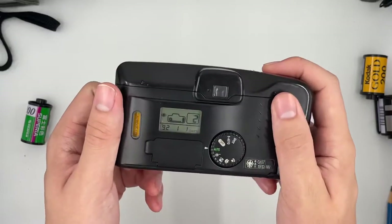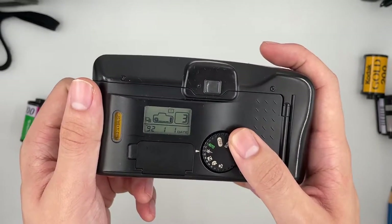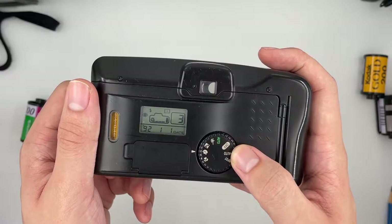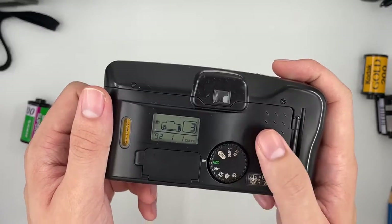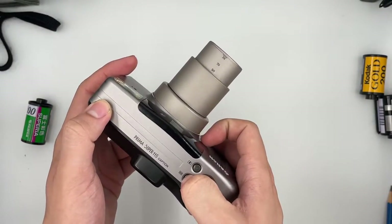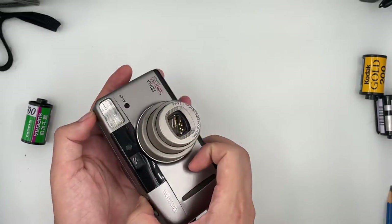As you shoot, you can see that the number goes up as well. This is the sports mode, this is the night mode, portrait, and the macro mode. There are several modes as well. This is zoom in and zoom out — the zooming feature is actually quite fast.